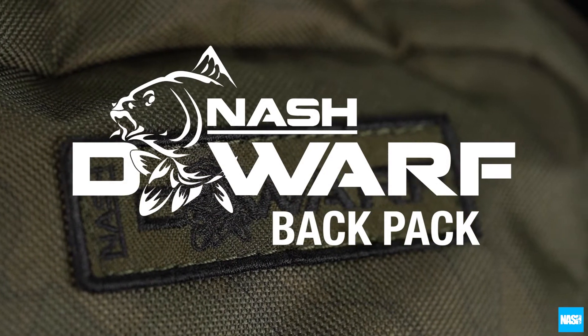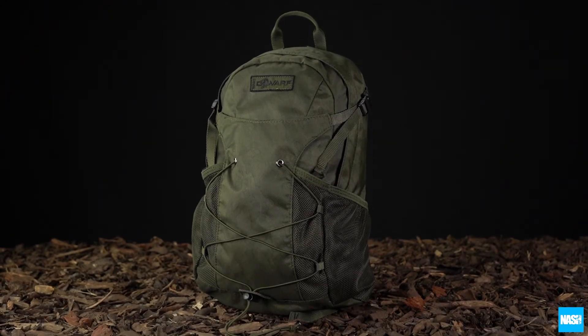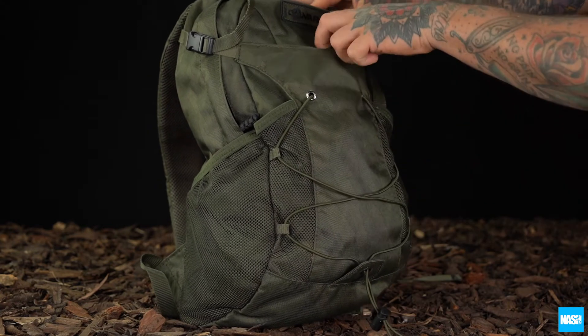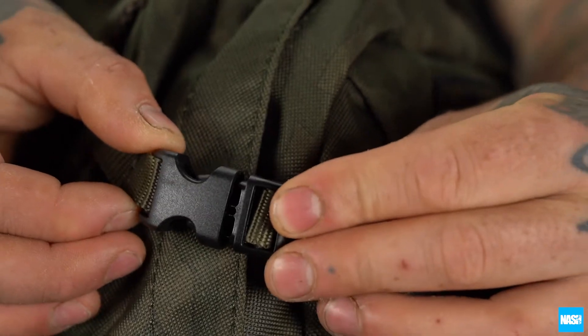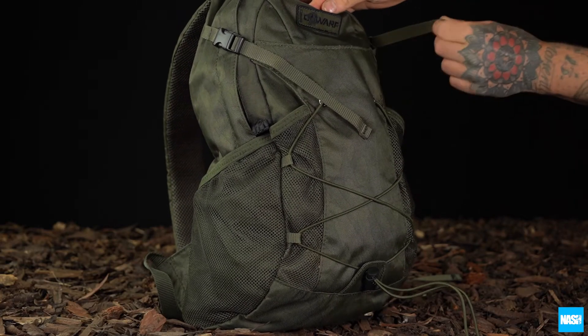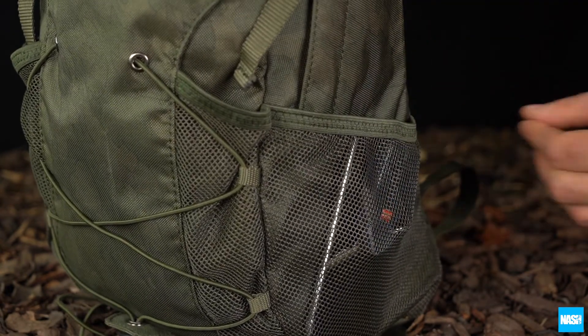The Dwarf Backpack is the ideal short session storage solution. Featuring a convenient kangaroo front pouch to carry additional clothing or last-minute extras, and elastic compression straps, buckles, and webbing to compress or expand capacity to your needs. Twin elasticated mesh pockets on either side carry phones, receivers, or keys.